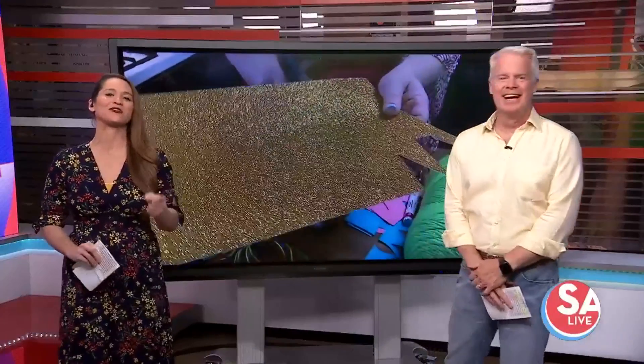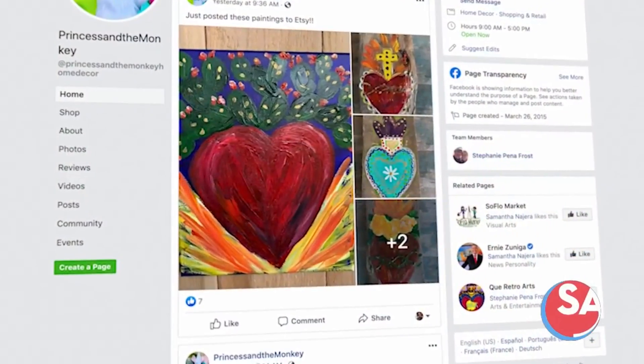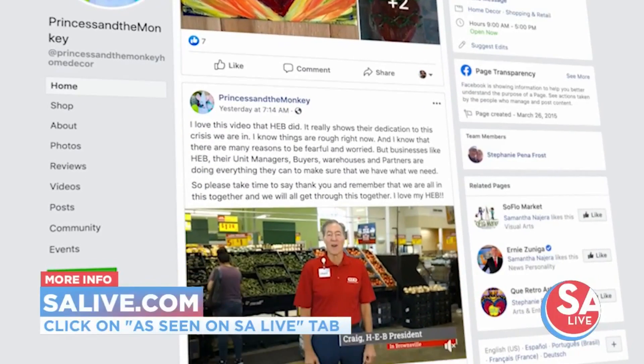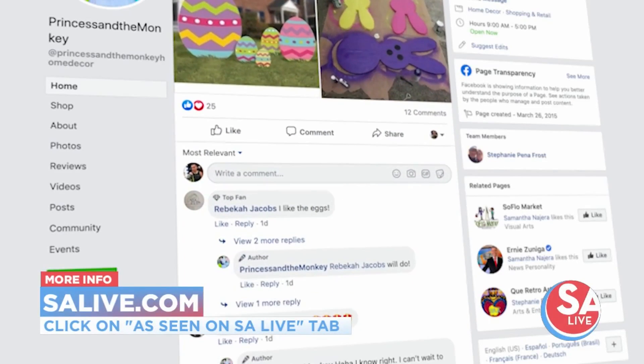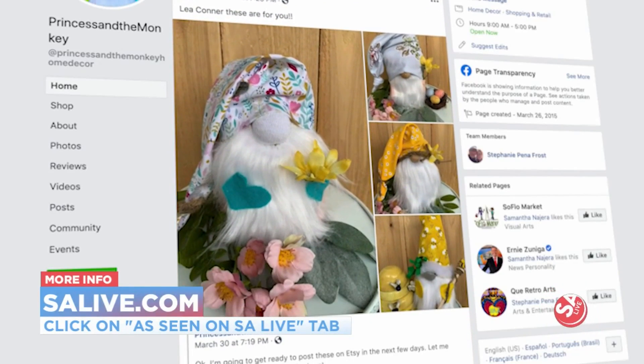Those are great ideas. Stephanie will start doing regular craft lessons and posting them on her Facebook page. She's also selling tons of different Easter creations. You can find them and a link to her Etsy store on her Facebook page. There's a link to that on our website — just go to SALive.com and click on the As Seen on SA Live tab.